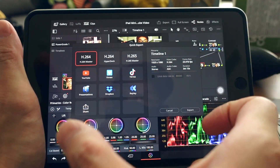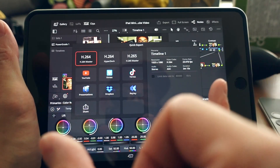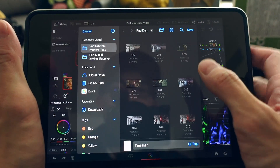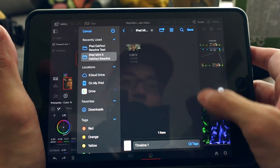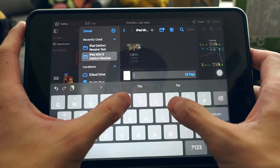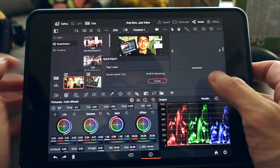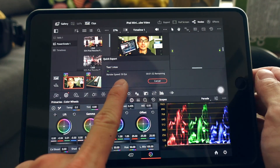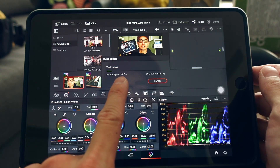The export speed on the 2019 iPad mini 5 with DaVinci Resolve — even with both 1080p and 4K footage in the timeline — is faster than real-time. A one-minute video takes less than a minute to export. I'll show you: you can see it's processing at a frame rate faster than 24fps.